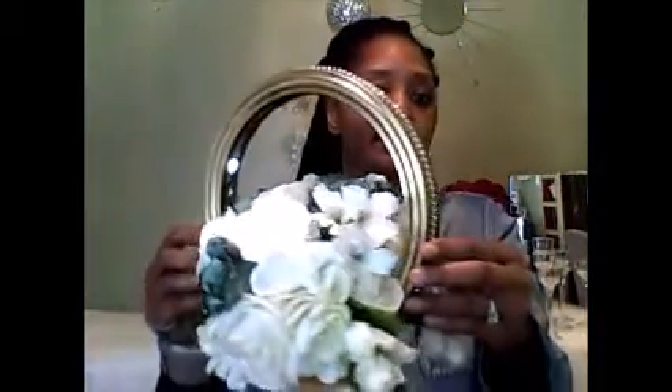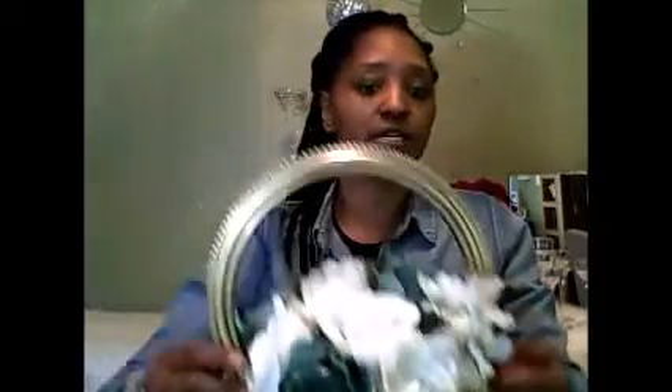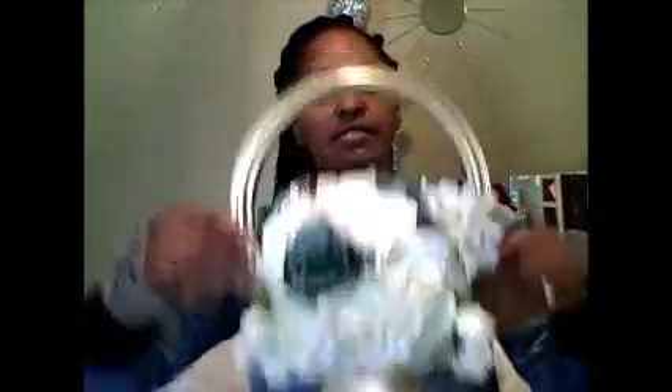Okay guys, here it is — all complete! Flowers added. I was going to do all white but I decided to add these little green roses that I had sitting around that I hadn't used in a while. You can do whatever colors you would like. I'm going to show some pictures at the end because you're probably not getting a very good view in this video — my lighting is not the best. But even with the lights turned off and the twinkle lights on inside, it's really nice. I thought it turned out really well.